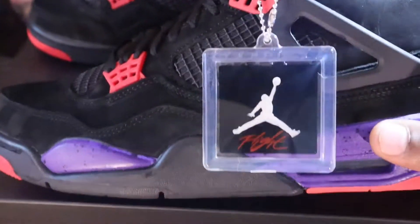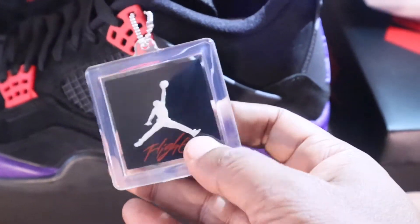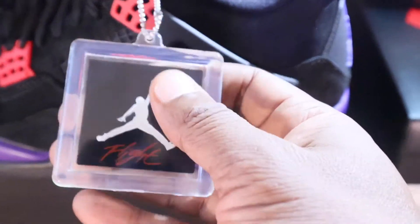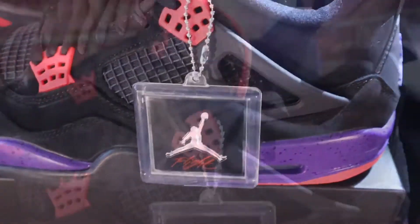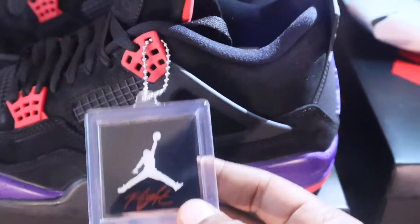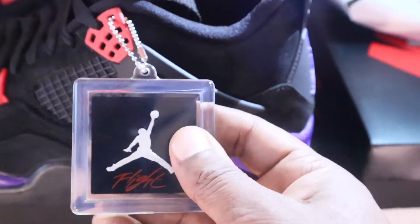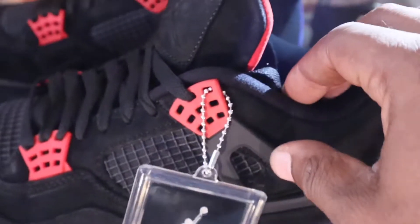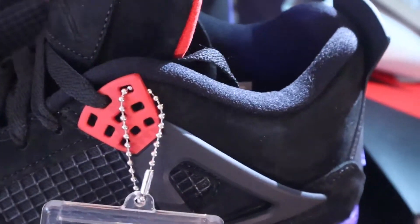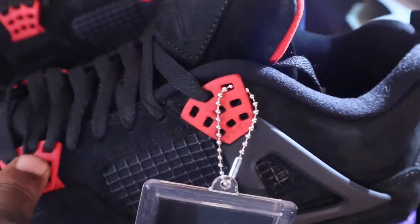All right baby, as we look at the lateral side, you got the tongue there with the Jordan logo. As you look on the lateral, you got that keychain with 'Jordan' and 'Stay Flight' on it, connected to the two eyelets up top. At the bottom, both eyelets are red, going with the inside of the tongue.